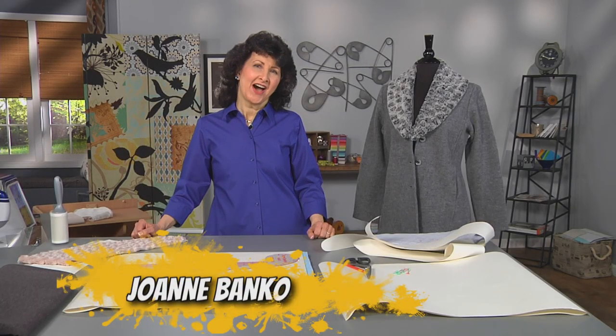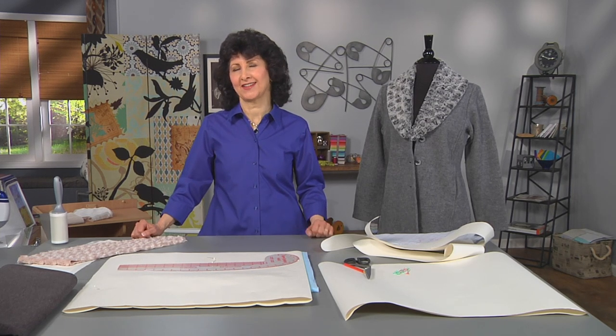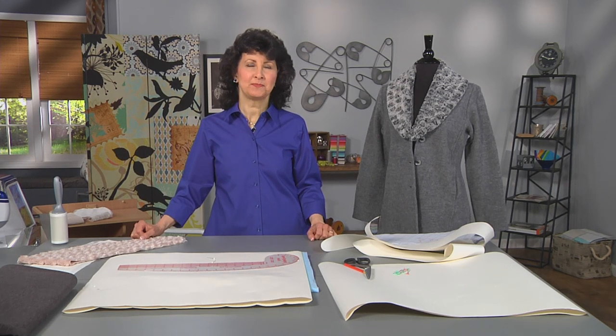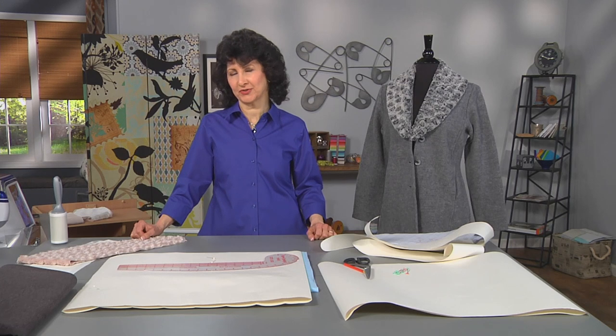Hi, I'm Joanne Banco, author and online educator at LetsGoSew.com. One of the things I love most about sewing and creating things is being able to transform garments and take them from ordinary to extraordinary.